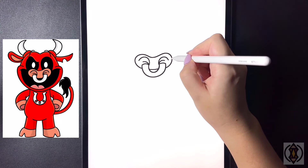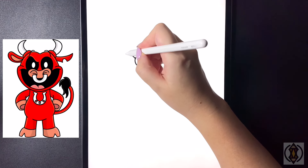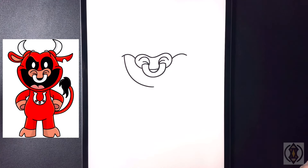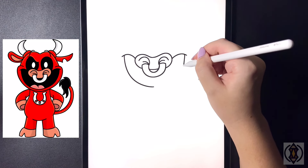Now from here we're going to draw in the mouth. On either side we're going to draw a curved line that arches out for the top of the mouth. On the left hand side we're going to curve this line around and then in towards the middle, then we'll do the same thing flipping over on the right hand side.